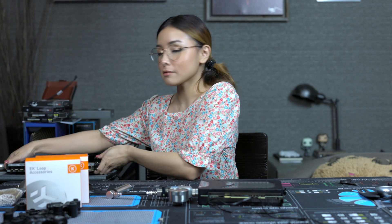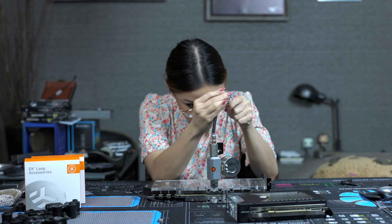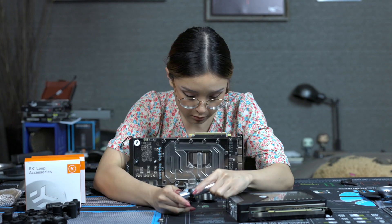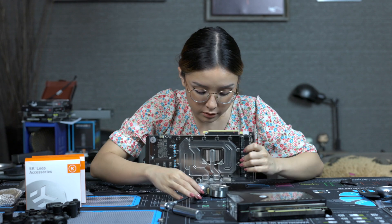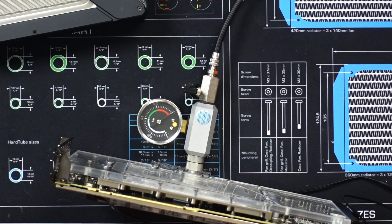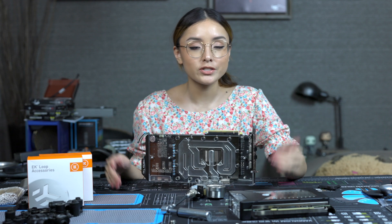By the way, the manual says the minimum time to use the leak tester is around 15 minutes. I waited an hour because I had a lot of other stuff to do. But while we're at it, let's test out my other water block. I'm pumping it up to one bar and we'll wait another 15 minutes. It's been more than 15 minutes and there's no drop in pressure, so we are good to go.